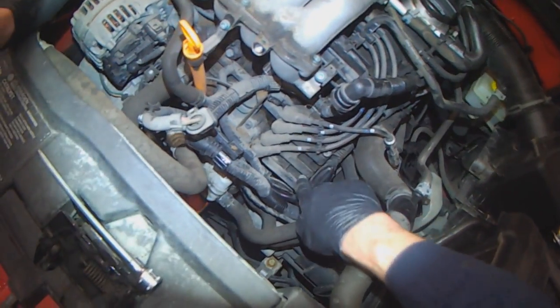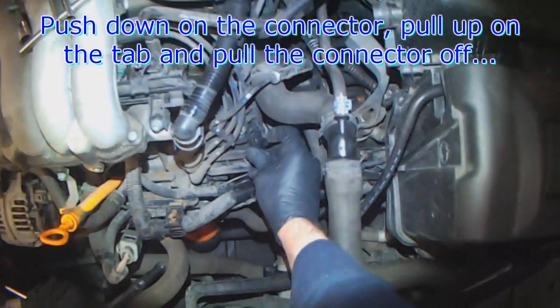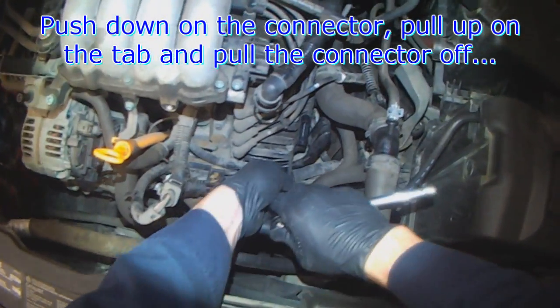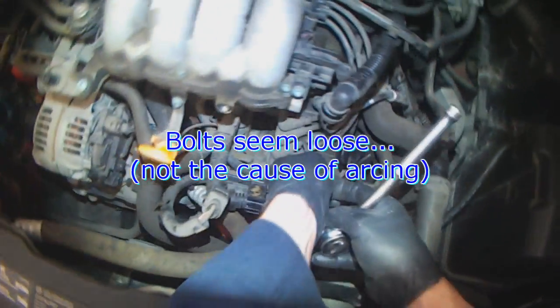Now you have access to the three bolts — one, two, and there is a third one there. Push down on the connector, pull up on the tab, and then pull the connector off. These are loose.